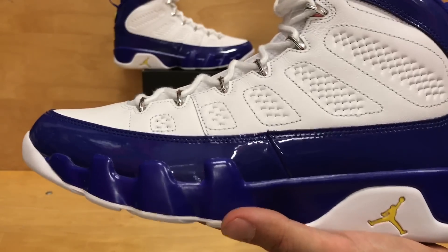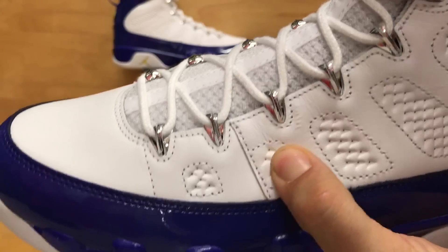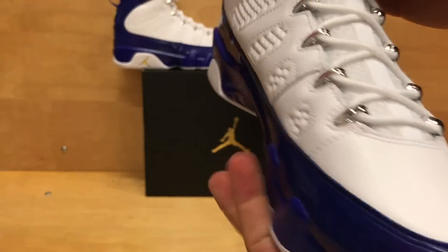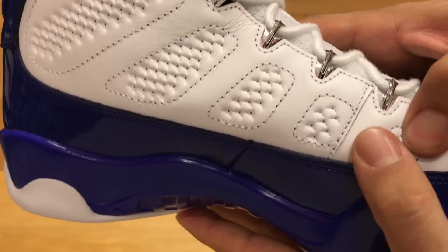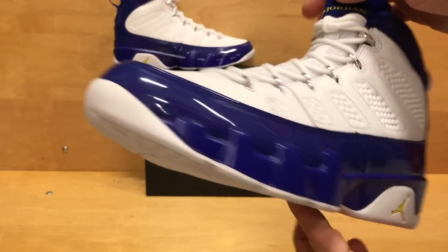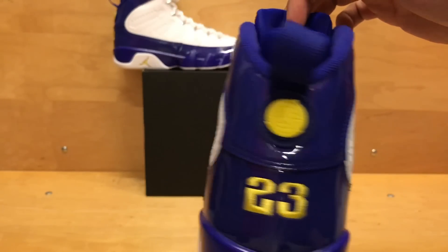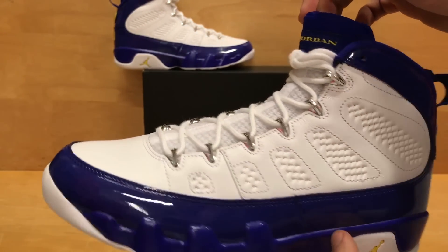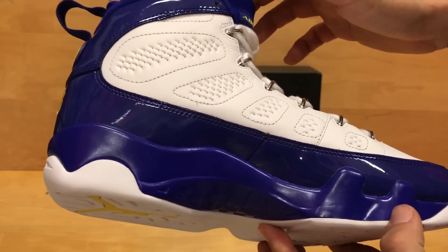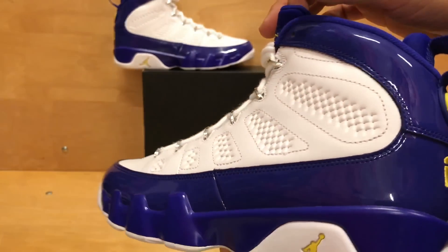A little bit more about the shoe — it does feature the white leather upper here, and it is like the basic kind of pleather. No crazy tumble leather or premium leather on this shoe, which I wish they would have thrown on it. But either way it still doesn't look bad. Then you have the Concord wrapping the entire midsole and then up the backside of the heel around the ankle collar, which honestly this Concord in person just really shines and stands out, especially that patent like you see on the 11s.